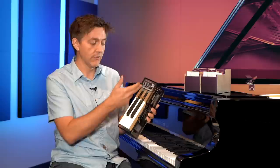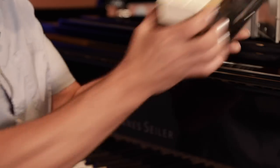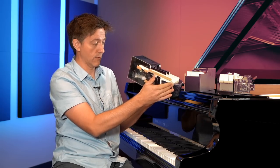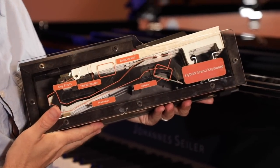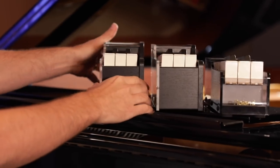So that pivot length really has a major influence over the feel of the key. As you look at all three, you can see the pivot length keeps getting longer. This is the PHA-50 we're looking at right now. And by the time we get over to the hybrid grand action, that pivot length is actually starting to get into a very similar range to what you'd find on some six and seven foot acoustic grand pianos. So pivot length is definitely one of the key differences between these three.